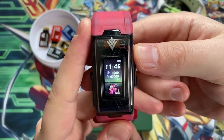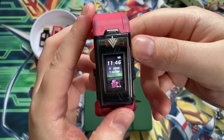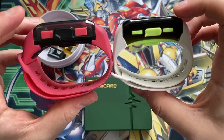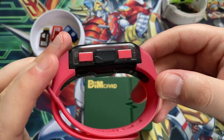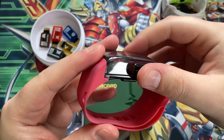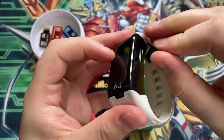One thing that is generally better is almost everything else in terms of the actual Digivice VV and Vital Bracelet B experience. The device itself is actually slightly thinner than the original - they said it was a 10% thickness reduction, which you can quite clearly see. These side buttons are bigger, which makes them easier to press. And they have a proper cover over the Dim card slot rather than a plastic piece you can lose. I'll show you - this is what the plastic piece looks like, so it's nice to have a proper rubber cover.